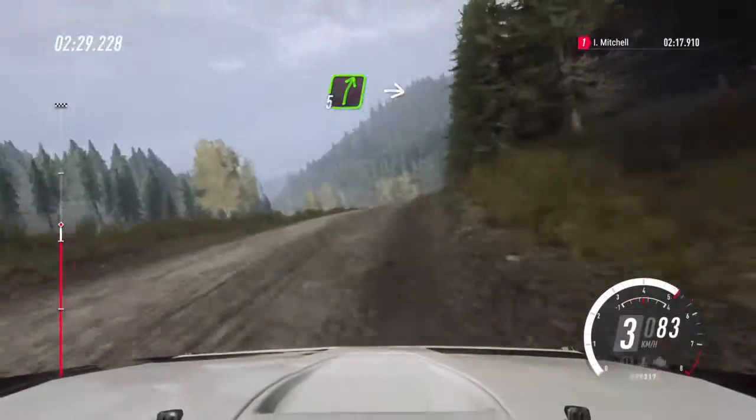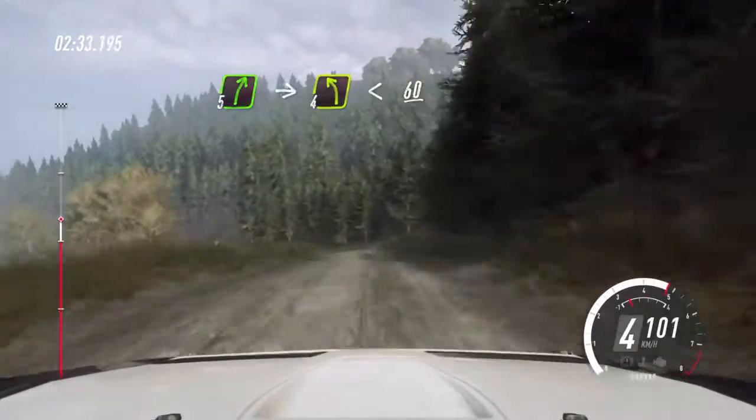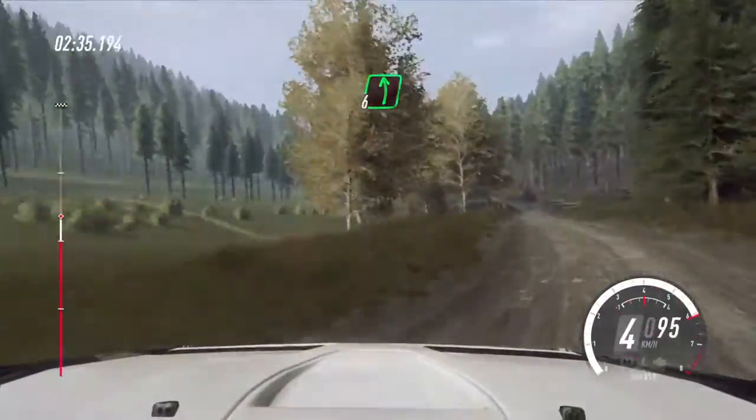Downhill, 5 right of a crest, into 4 left. Opens, 60. 6 left past logs, 150.